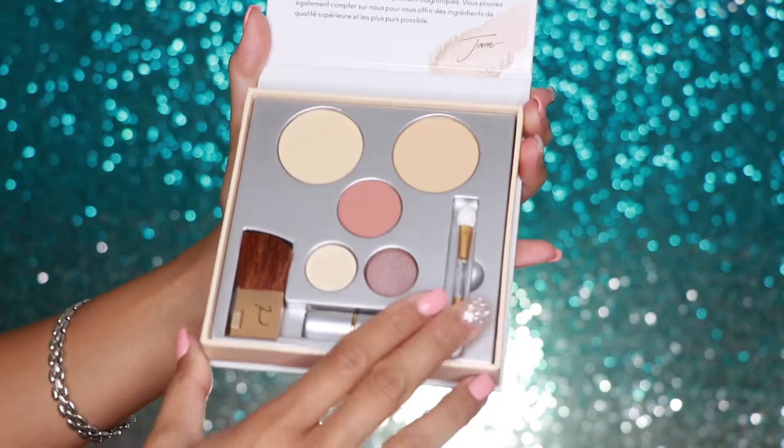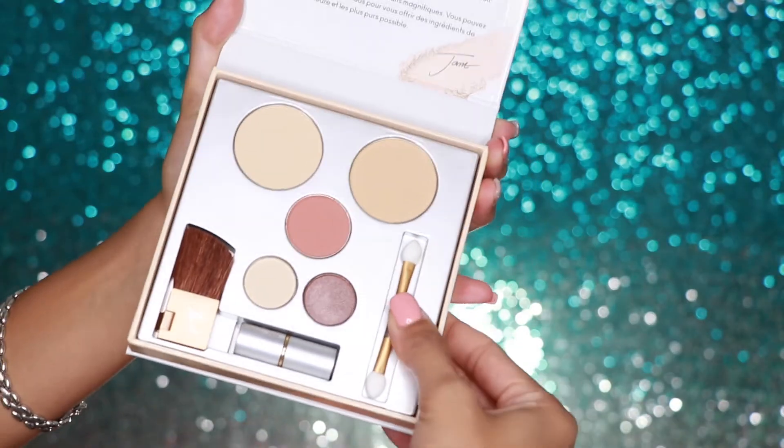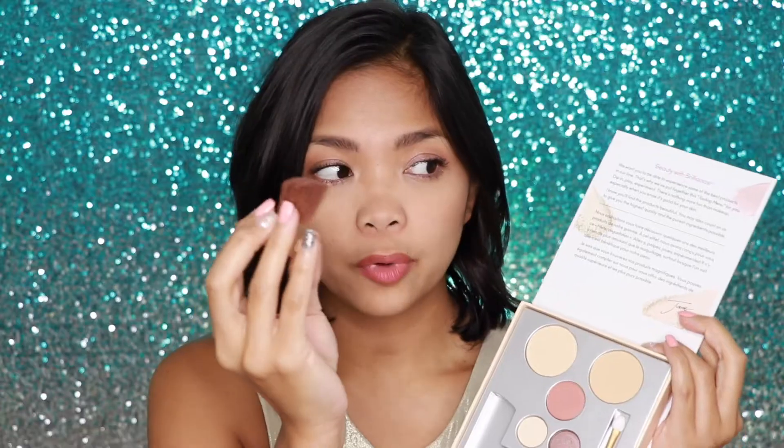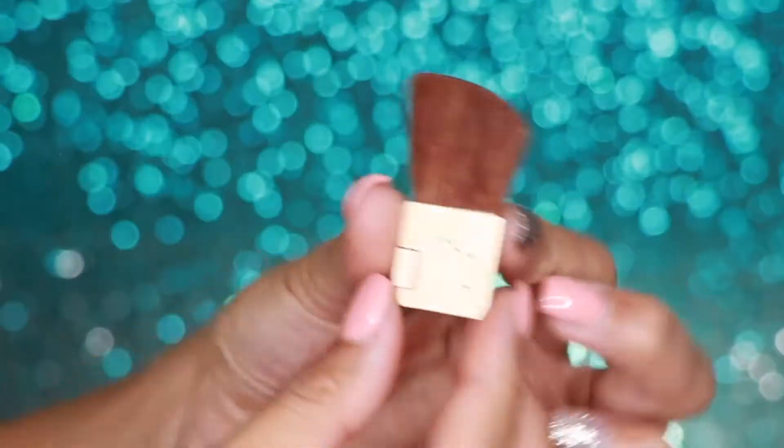It looks like a little box, and when you open it you are getting your products here. So you're getting two powder foundations, a blush, and two eyeshadows.